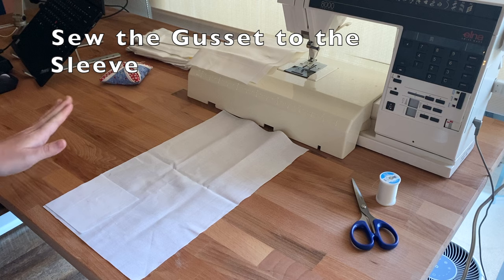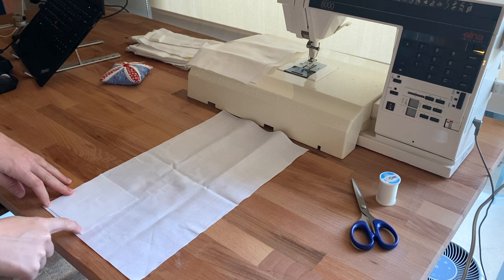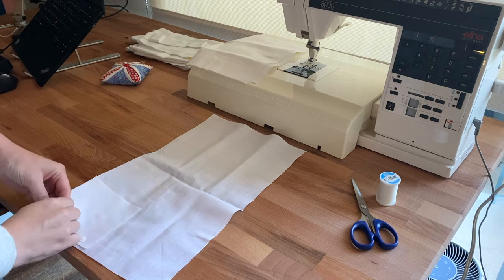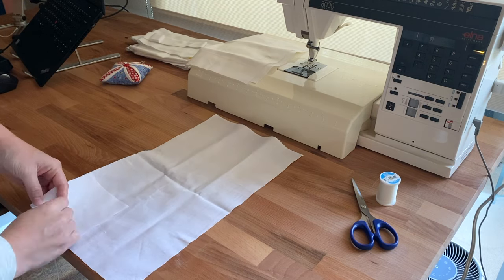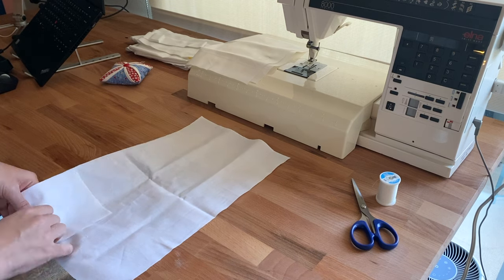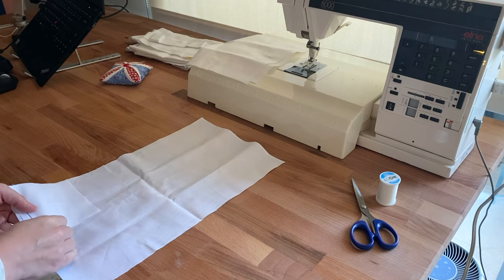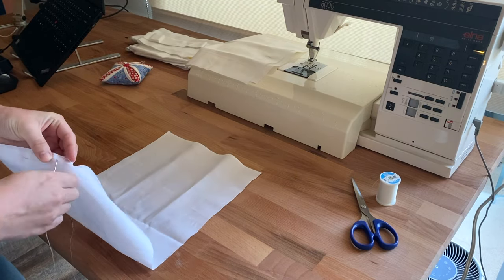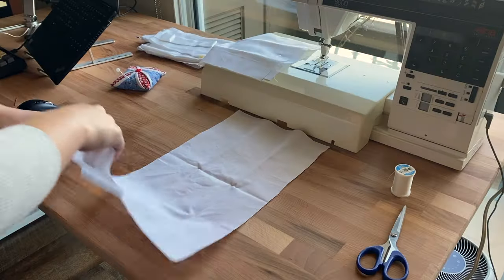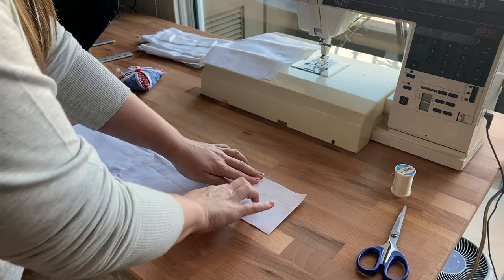Now I'm going to sew the gusset — the part that will make the armpit area — to the sleeve. I'll offset the two pieces by about a quarter inch so that I can fell the seam. For now though I'm just going to baste the two pieces together. I'd like to note that this was before I had figured out what a good basting technique looked like — I could have done this much neater and faster by traveling right to left and by omitting the stab stitching.